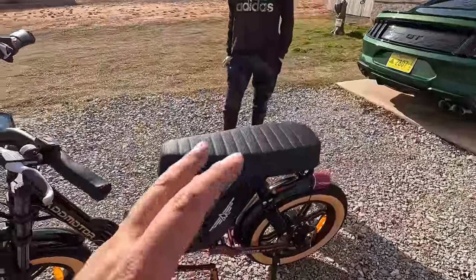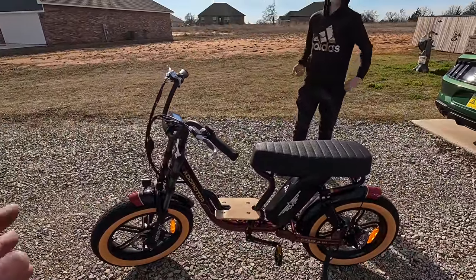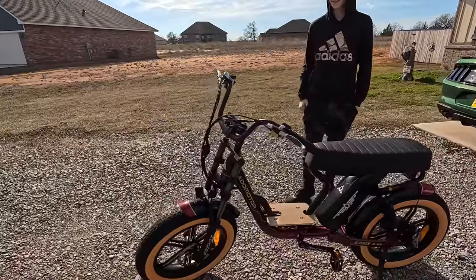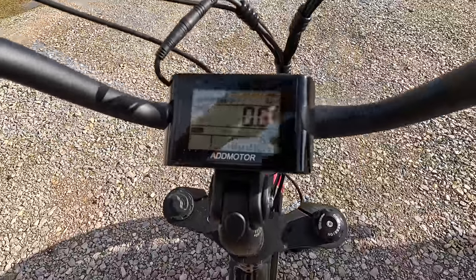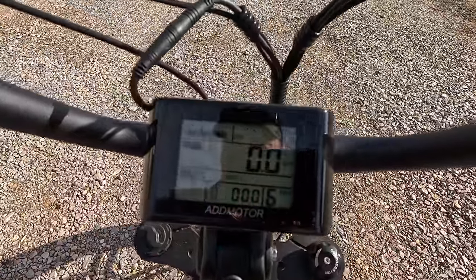There are a couple of things — I didn't read the instructions very much, but that's how easy it is to put together. You don't really need the directions. You've got a big old banana seat here. There's a lot of sunlight out here, but we've got nothing on here — zero miles on the odometer.